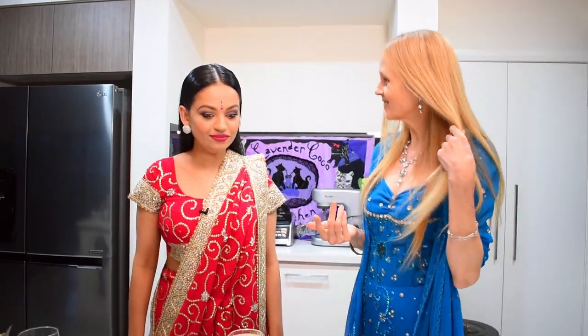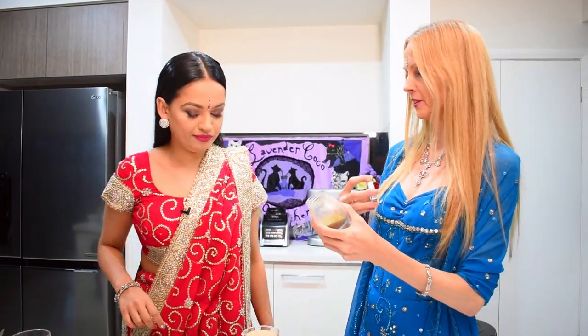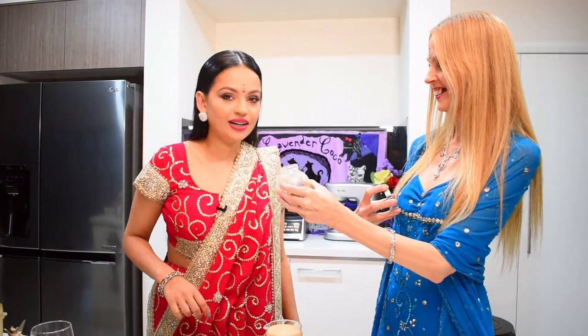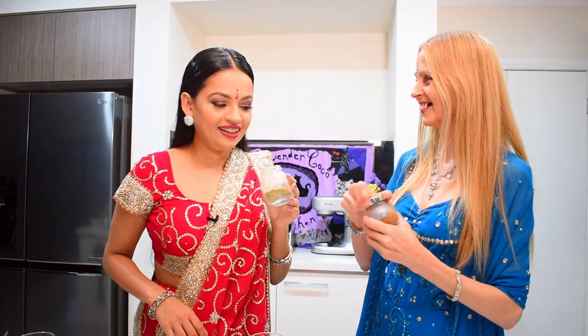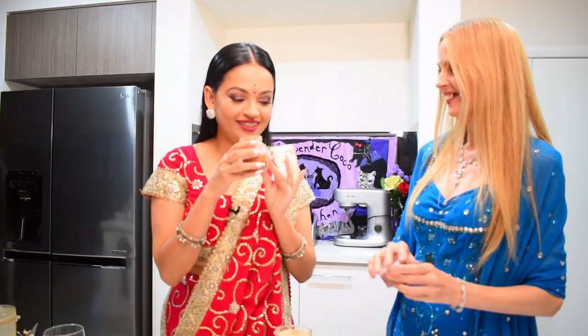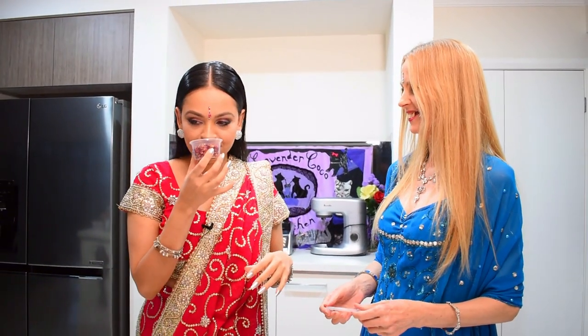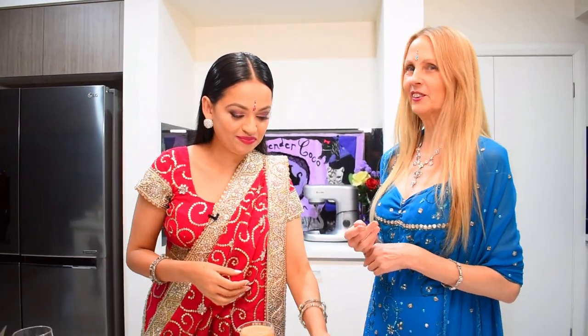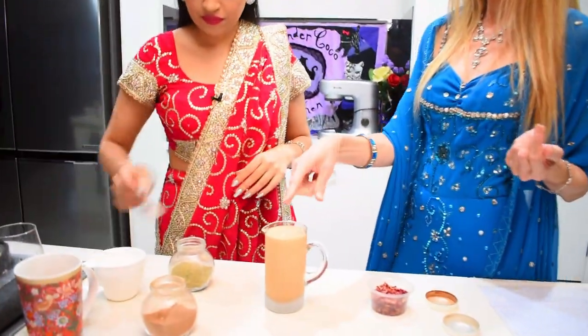Now you might want to decorate your drink to make it look really nice as well as add a little more flavour. We've got cardamom powder — you can really smell that one, it's a real taste of India! And my favourite, cinnamon. We also have some lovely dried rose petals. They don't have that much smell and not a lot of flavour, but they look really nice. You can just sprinkle any of these or all of them on the top.